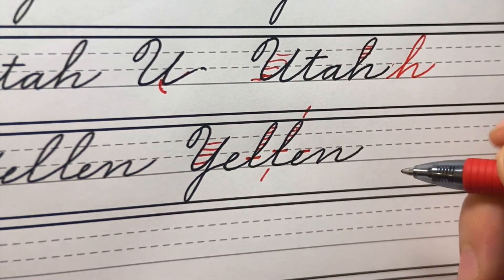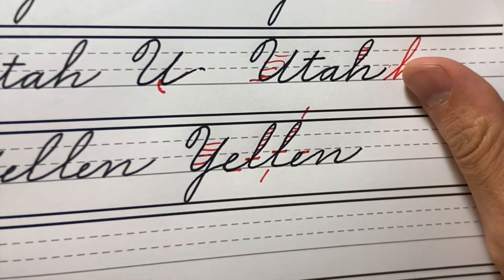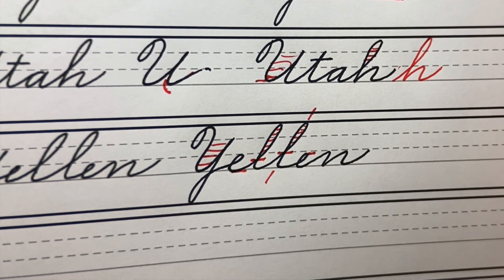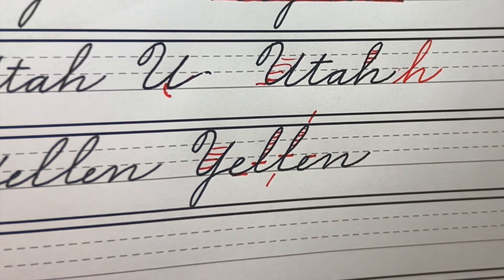This E didn't come all the way up to the x-height, and this one went below the baseline — so yeah, I still have a lot of work to do. There's always room to improve. I've spent countless hours writing cursive over the last three to four years and there are still things you can improve. As you get better your eye gets sharper, you can see more of your mistakes — that's why there's always room to improve.